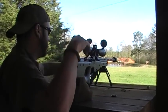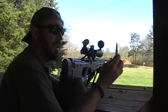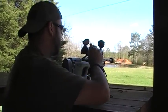This is subsonic ammo — 180 grain Hornady boattail hollow point, loaded with Trail Boss powder.